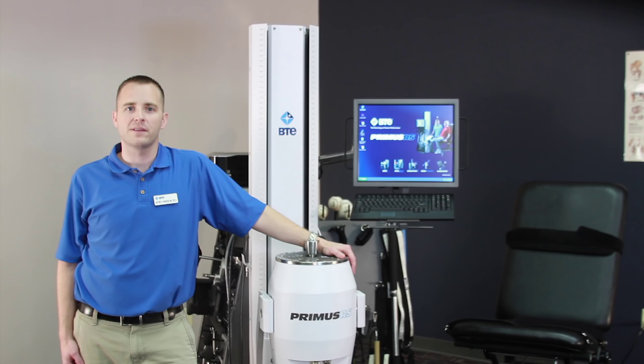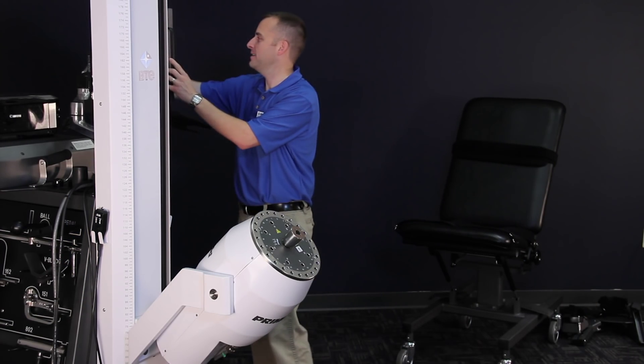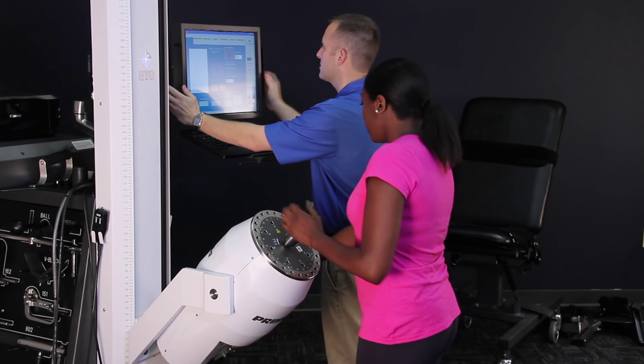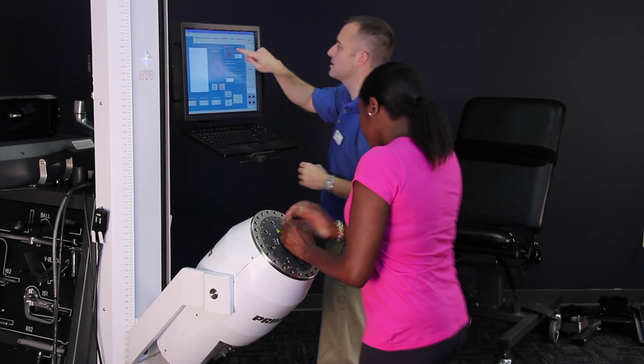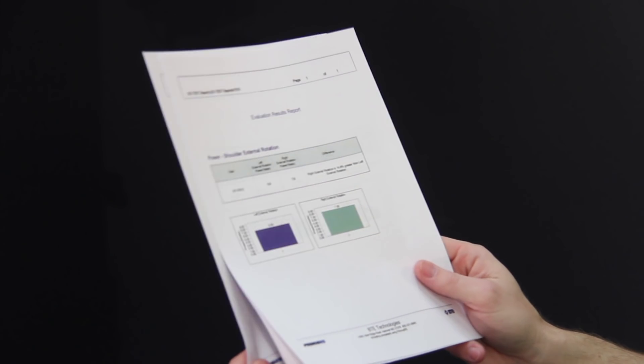Primus was designed with you and your patients in mind. Its swing arm control touch screen is easily moved to either side of the system for maximum flexibility in treating patients. Print evaluation, treatment, and progress reports right from the machine.